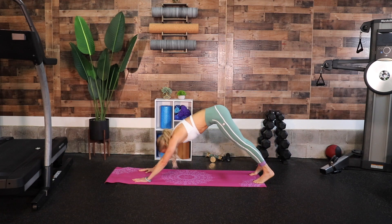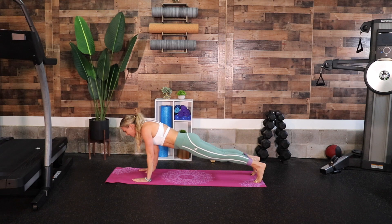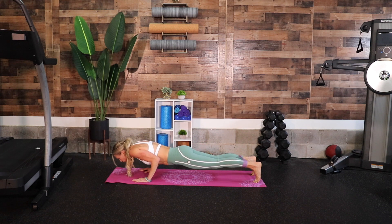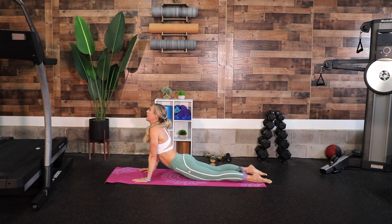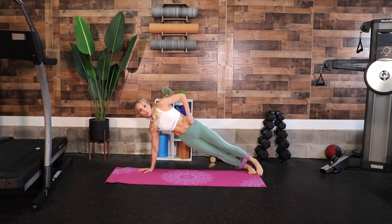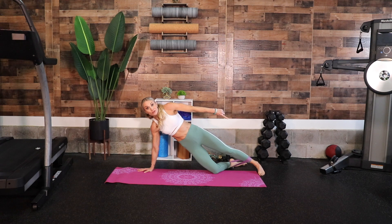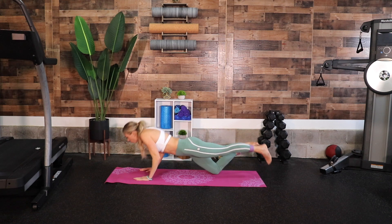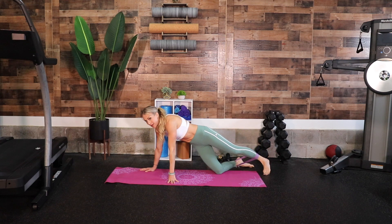Our plank becomes downward dog, downward dog becomes high plank again — slow lower down to the ground: seven, six, five, four, three, two, one. Press it all the way up to cobra, flip your feet, press it up, stretch it big, drop your chest, back to high plank. This time we're going to rotate over to one side into a side plank. If that feels too much, you can have a little kickstand with one knee down. From here we're going to lift, turn, and press — go to the side, lift, turn, press.